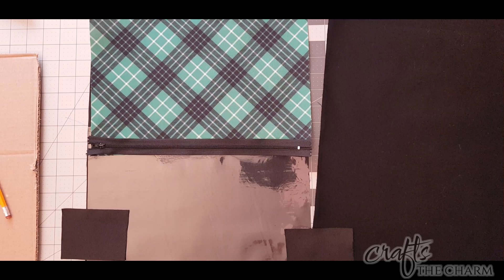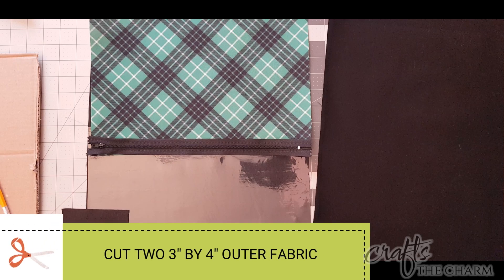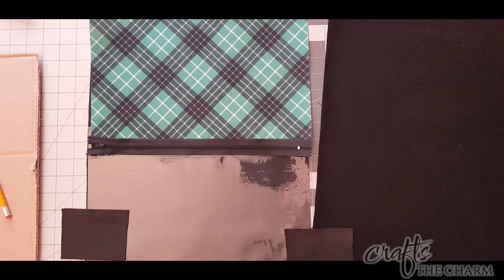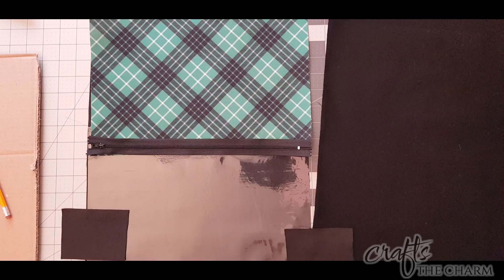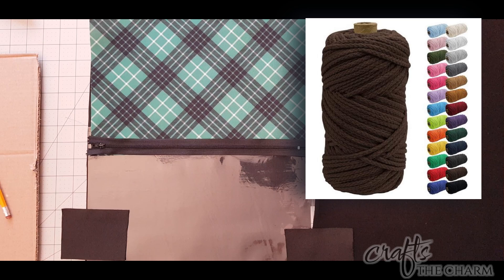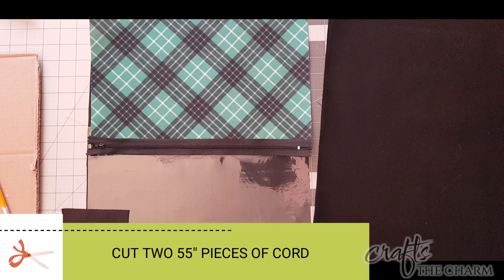You're also going to need two pieces for the anchor tabs on the sides — those are three inches by four inches — and two pieces for the casing at the top, those are 12 inches by four inches. I cut both of those out of that My Becca black canvas fabric. You're also going to want some cording: I'm using five millimeter cord which I bought at Amazon, and you want two 55 inch long pieces of that.